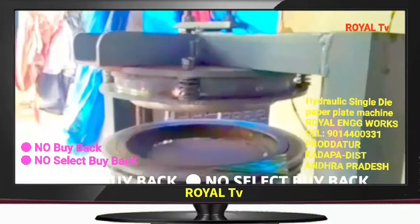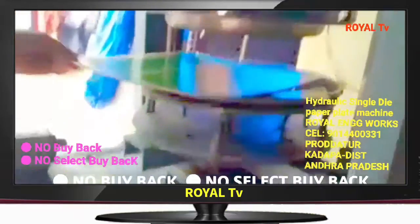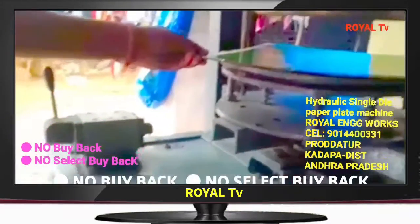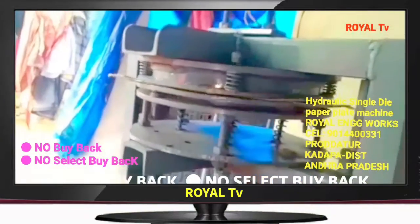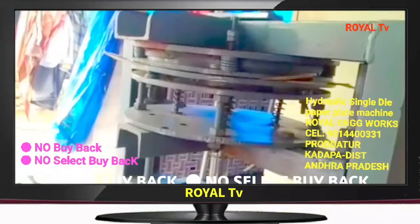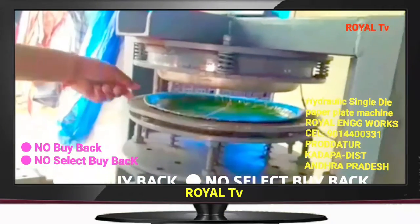We have to prepare different products for this machine. We have to prepare the machine run cycle of 20 minutes.